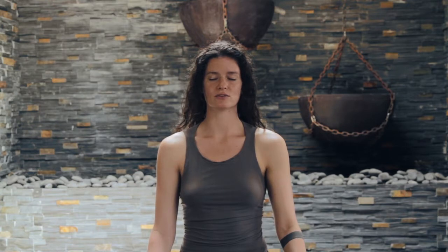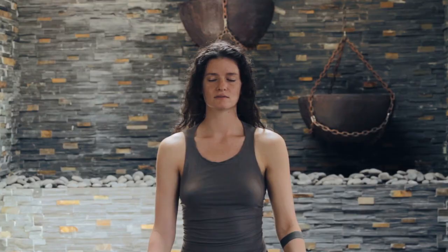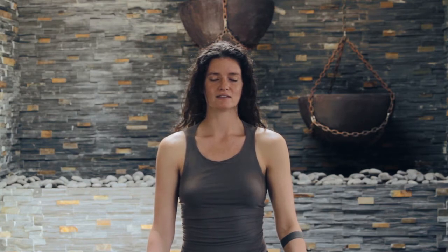Take a natural breath in through the nose. A natural exhale out, noticing any subtle effects of the breath practice. Take another deeper breath in through the nose. Exhale, letting it all release. Gently blinking the eyes open, coming back into the space that you're in. Welcome back. I hope you enjoyed that breath practice. Subscribe, like the page for more tips. I hope you have a wonderful day. Thank you.